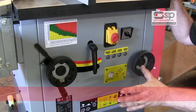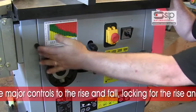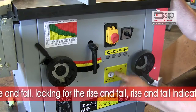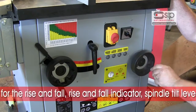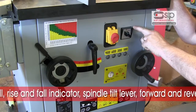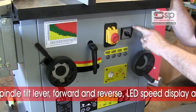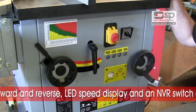All the major controls for the spindle moulder are on the front of the machine: rise and fall, locking for the rise and fall, and a rise and fall indicator giving you the height of the cutter block. There is also the spindle tilt lever, easily turned to adjust the tilt, plus a forward and reverse facility — this spindle moulder is unusual in that you do have a reverse function, making it ideal for using the cutter block underneath the workpiece at all times.